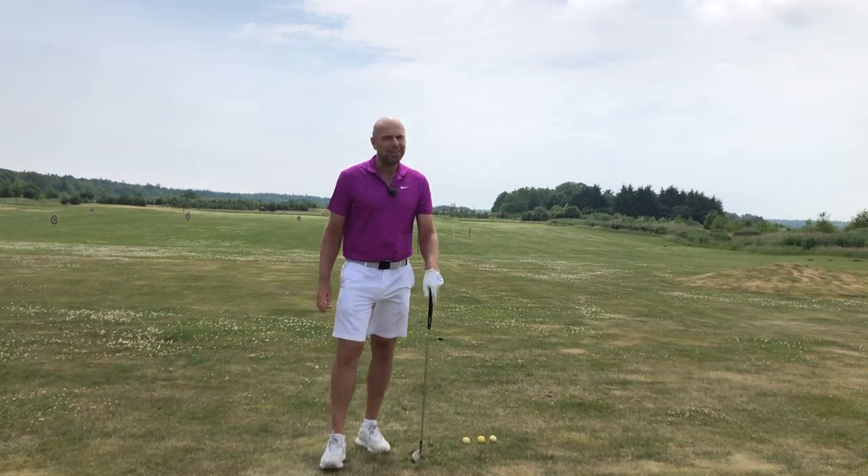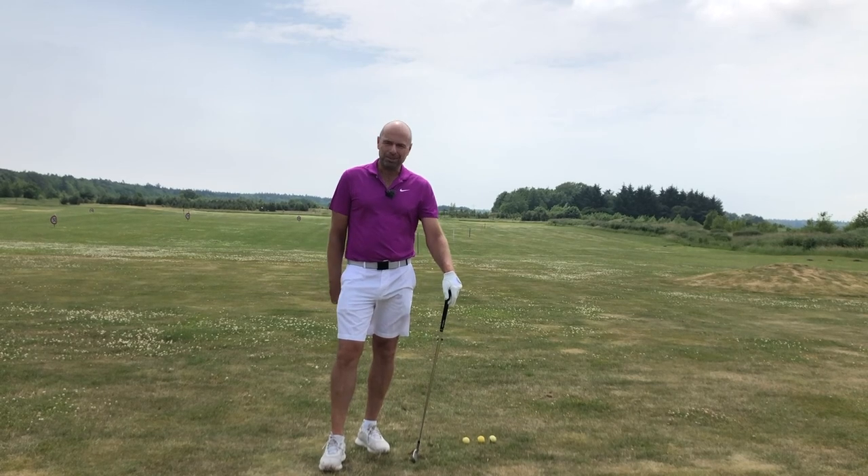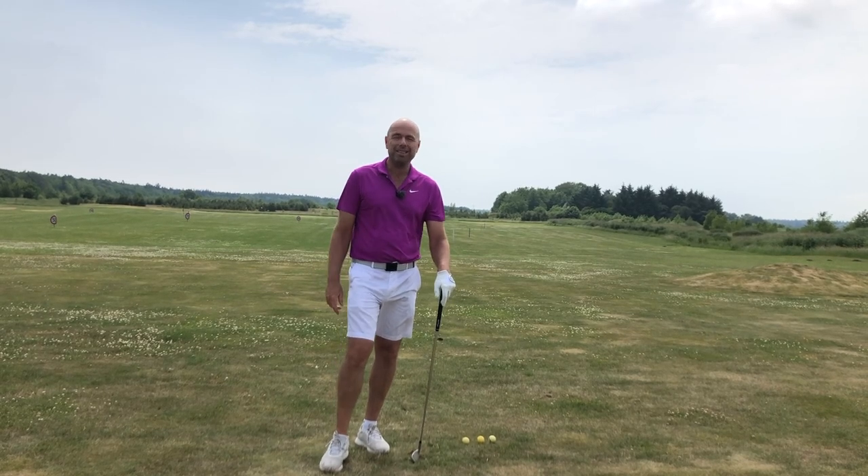Thanks so much for watching right until the end. Please subscribe to Golf Beginner World. See you soon.